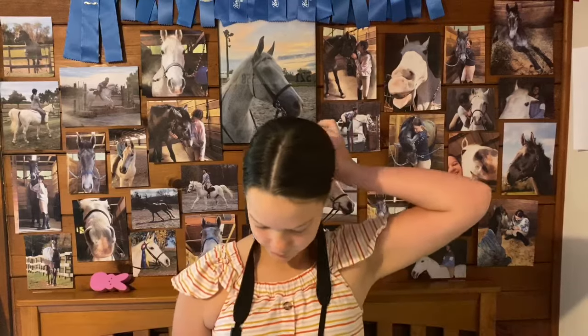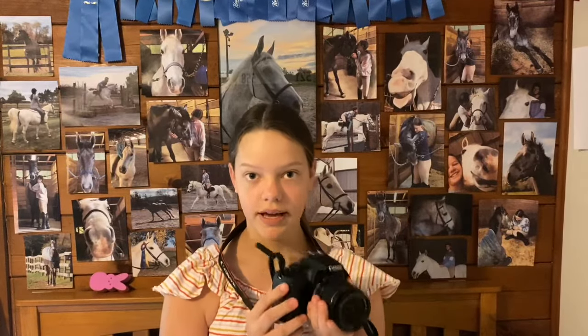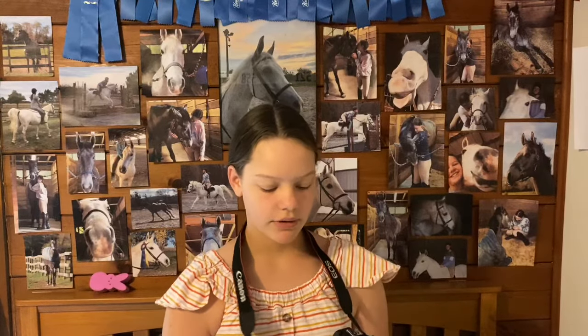Hey guys, I'm going to be doing an equine photography tips and ideas type video. Warning: I'm not a professional photographer, so if you want professional tips, go somewhere else. But these are some things I've learned over the past few months while doing photography that I'd like to share. I also have a photography account on Instagram, linked down below if you want to check it out.